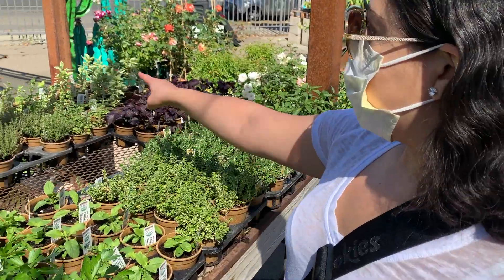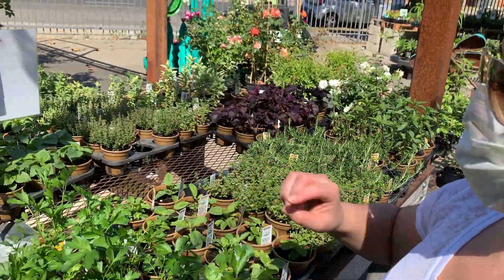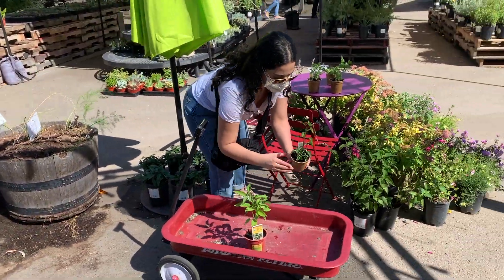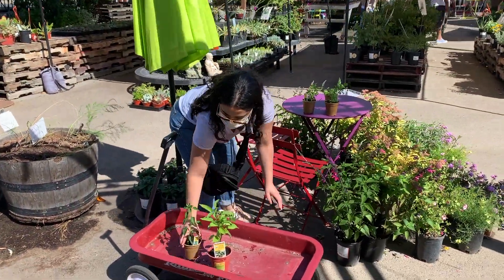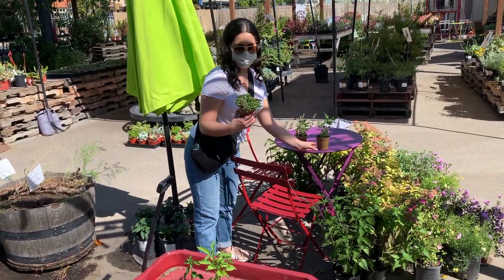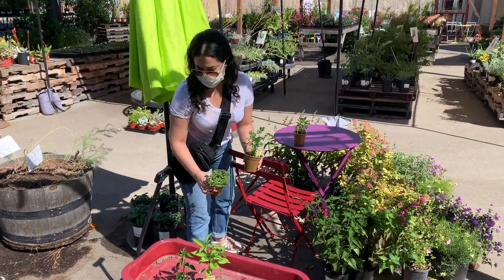We'll probably get an oregano and a parsley. We decided on oregano and parsley — they didn't have any cilantro yet.